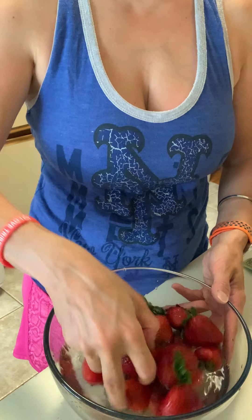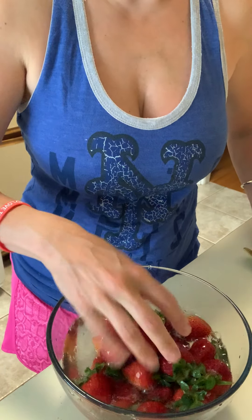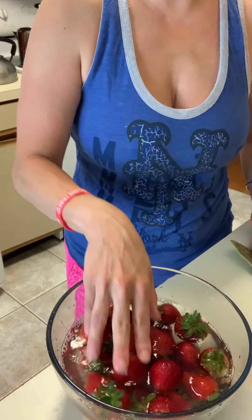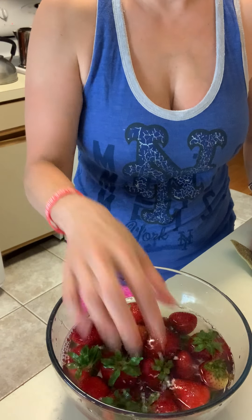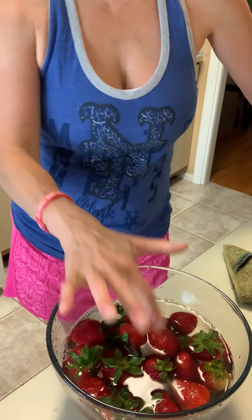So let's take a look back at my bowl of strawberries — it's been about two minutes. Mix them around one last time. You want to leave them in here for at least two minutes; anytime longer is fine too. You could just throw them in the bowl, mix them, and let the fresh produce and veggie wash do its job.